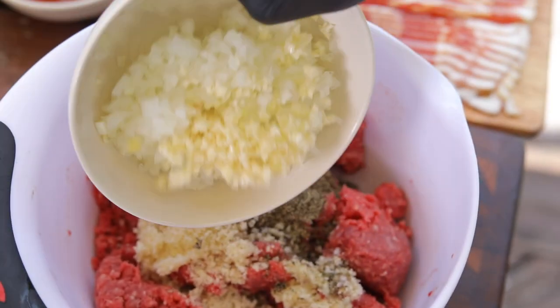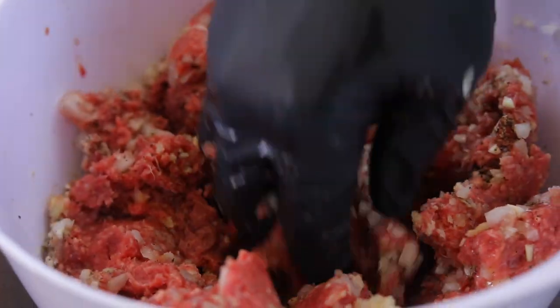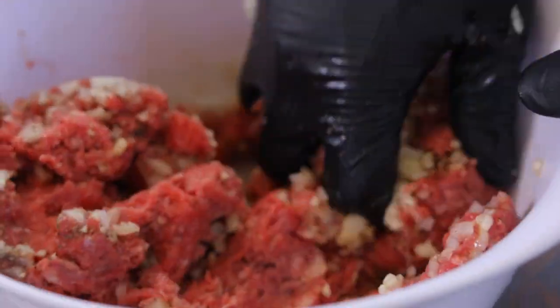Combine the two pounds of ground beef with the diced onion, one egg, two tablespoons of breadcrumbs, minced garlic, salt and pepper to taste.